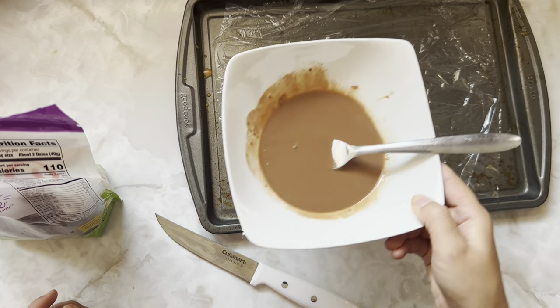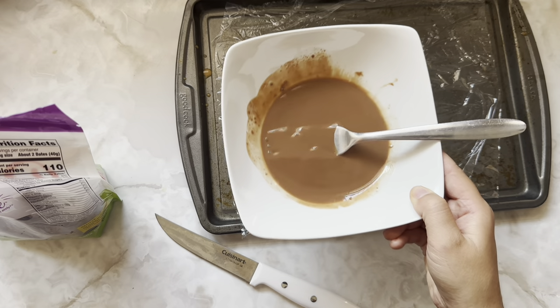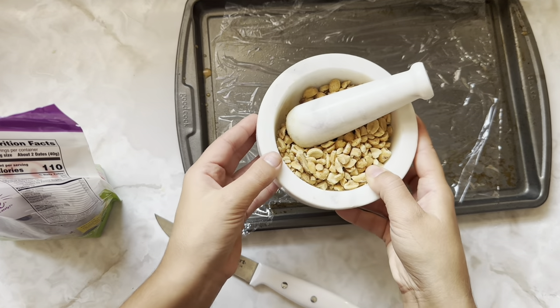So what you're gonna need is some chocolate of your choice, melted with just a little bit of coconut oil to give it that kind of glossy thinner consistency. Some dry roasted peanuts, crushed.